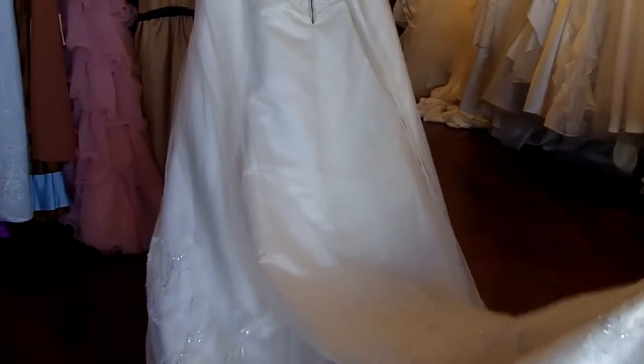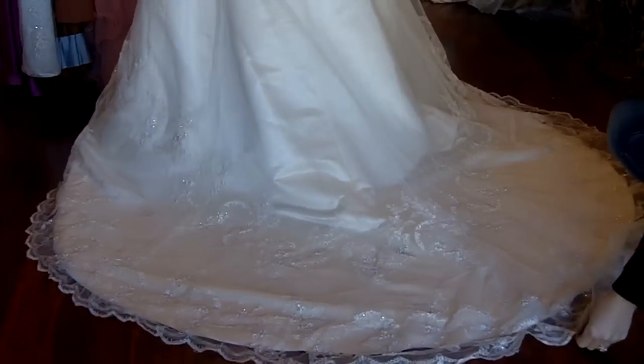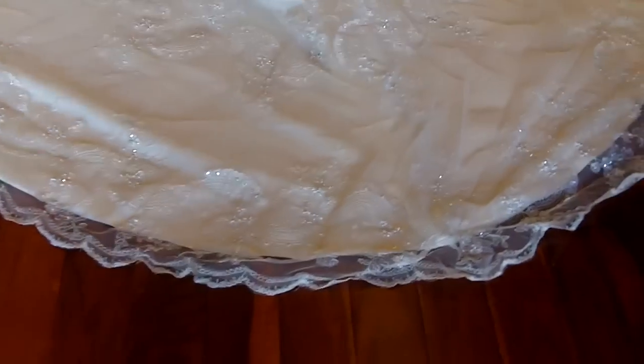When this train is flared out, it actually looks absolutely stunning. The very bottom of the train has the same scallop trim as the front and it has lace throughout the back of the train, all over here.